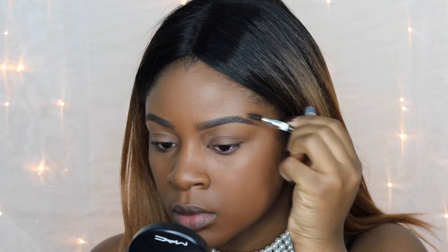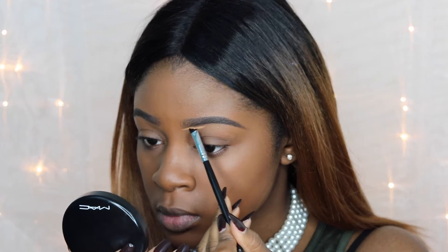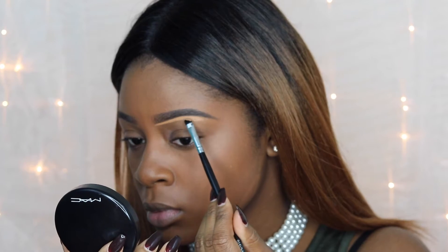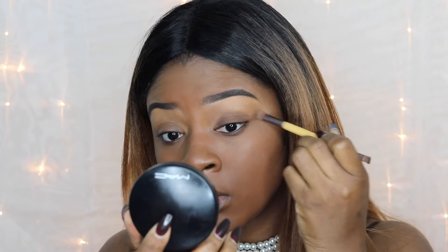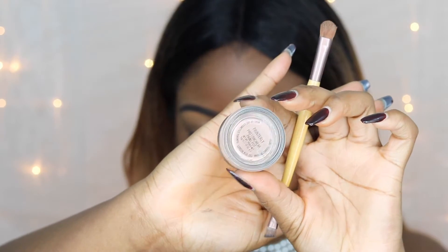To finish up my brow, I'm going to brush through it and then conceal it to give it a more highlighted appearance. You don't have to do this if you don't like how it looks, but I would recommend using a concealer that is two shades lighter than your foundation to give your eyebrow a sharper appearance. Drag the concealer down and blend it out.